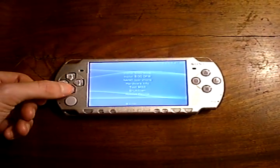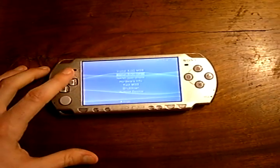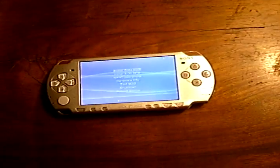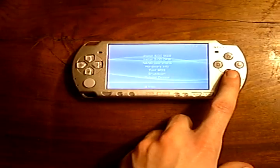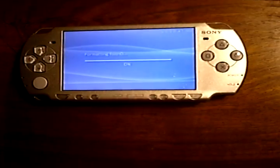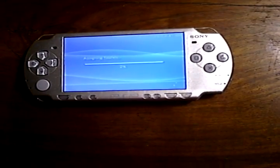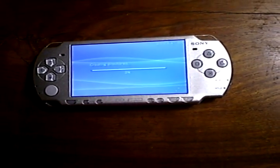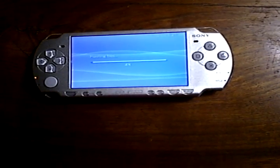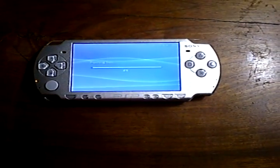From here, you have the options to install 5.00 original firmware or install 5.00 M33, which will bring you to M33-4. We are going to want to choose the first option, because that is the firmware we want to use. What it's going to do first is format flashes 0, 1, 2, and 3, and then assign them and install the custom firmware. When it's done, the custom firmware will boot up and you will be in M33-4. Continue the guide from there.